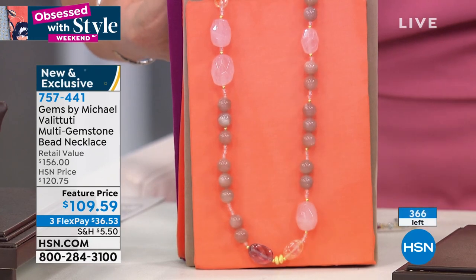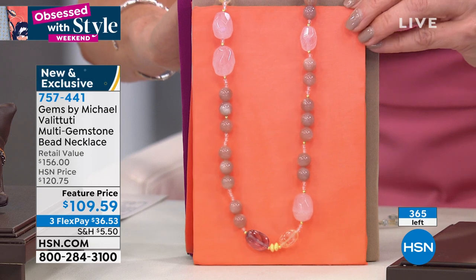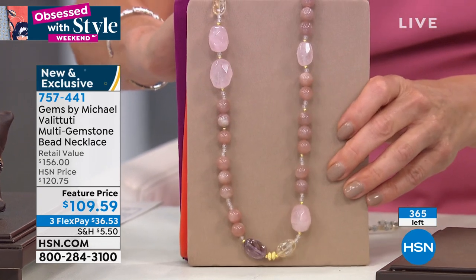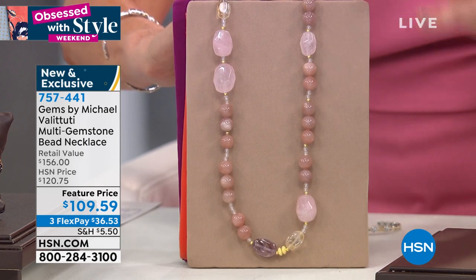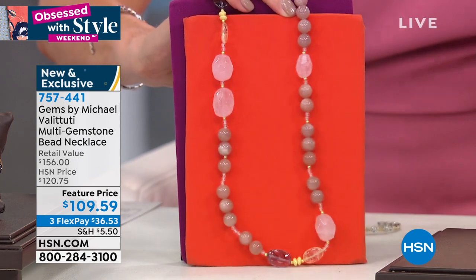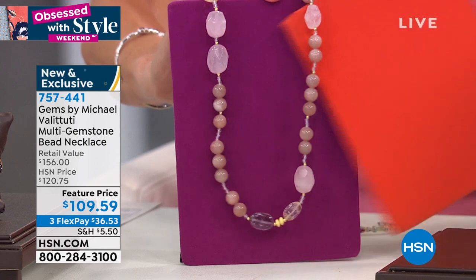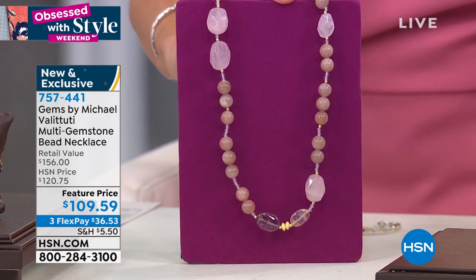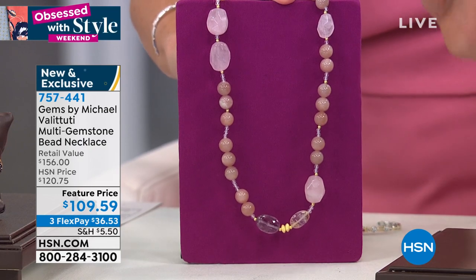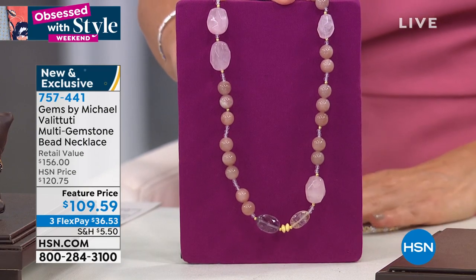These are going fast — only about 350 to go around. I love it against taupe or camel, muted tones like sage. Don't forget all your purples and plums — that will look just as beautiful. You're getting a one-day-only feature price today of $109.59, and a flex pay gets it home for $36.53.